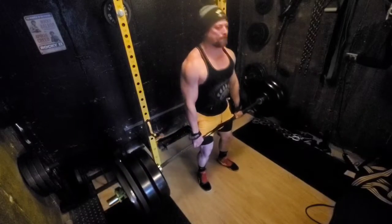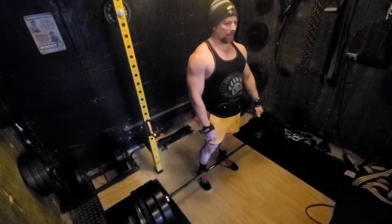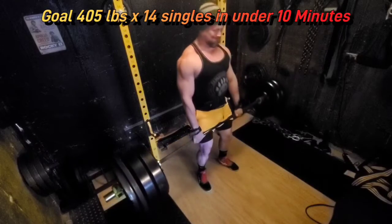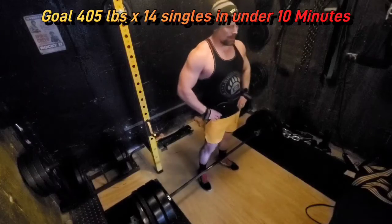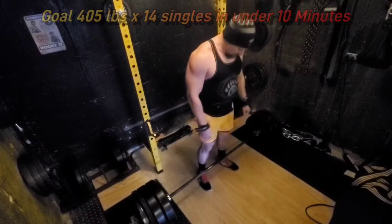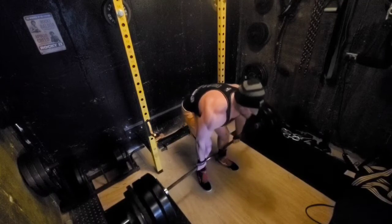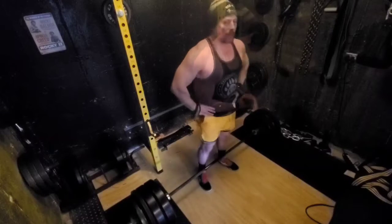Just so you know, the music on this video is not what I'm listening to while lifting. I was listening to a lot of Rob Zombie and White Zombie, but YouTube and Instagram ban my videos if I leave that music in. So I have to find royalty-free music instead. Today it's royalty-free music — and actually me singing in falsetto. I hope you enjoy it.